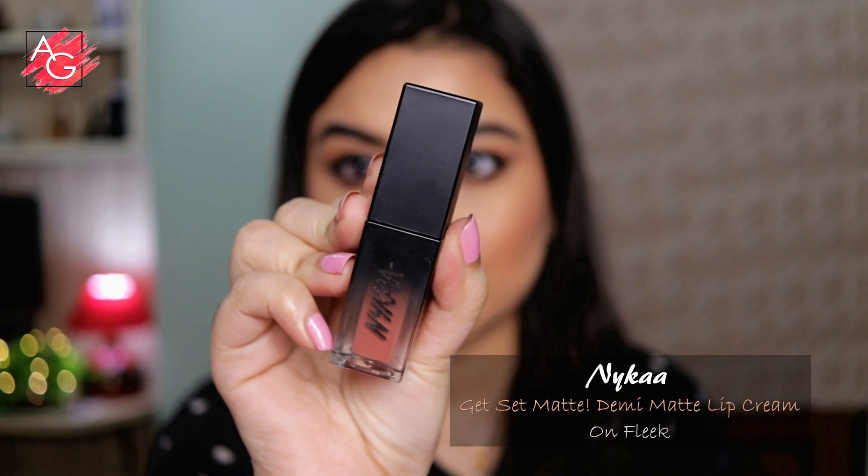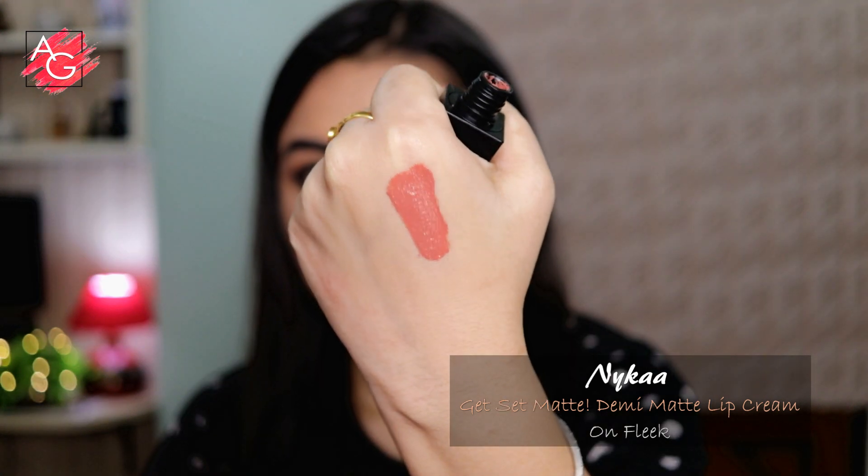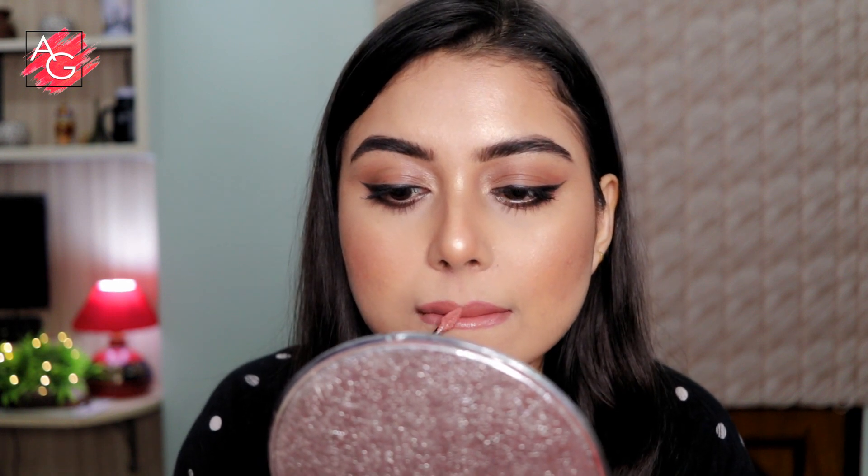For the lipstick, she has this beautiful nude deep pinky glossy kind of shade, and I'm using this demi matte lip cream which almost feels like a gloss on my lips and is very comfortable to wear. The color looks close enough to hers, so I'm choosing this one and it looks perfect with this look.